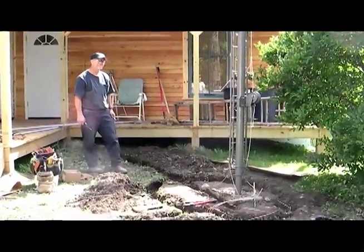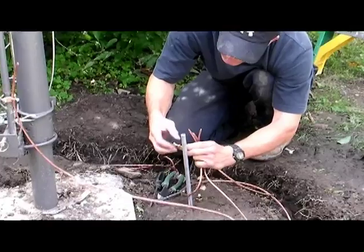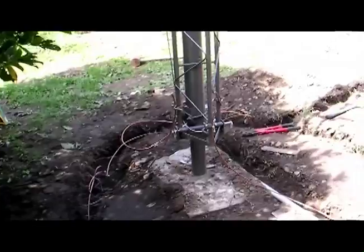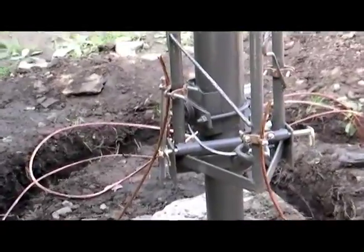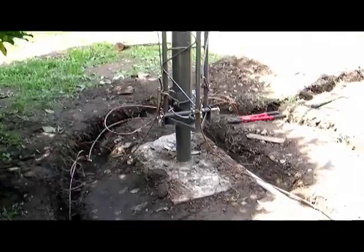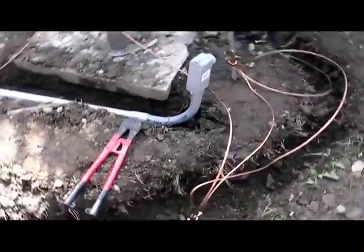This is a buddy of mine — he's an electrician — so he supplied me with the number four wire, number six wire, all the clamps, and he's over here today helping me get everything in. You can see how we've connected a number four wire to each leg of the tower, and that runs down to each of the ground rods which are all connected around this circle.